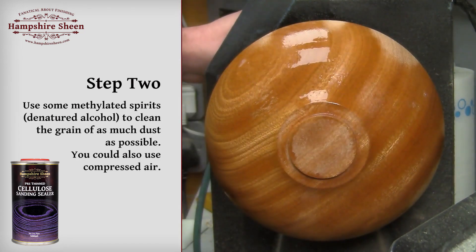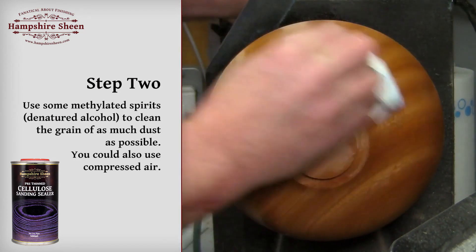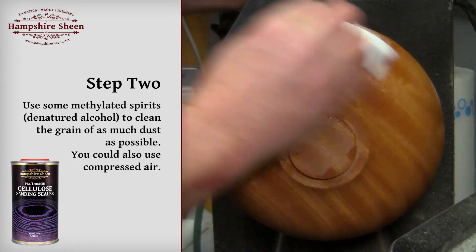Step 2: Use some methylated spirits — denatured alcohol — to clean the grain as much as possible. You could also use compressed air.